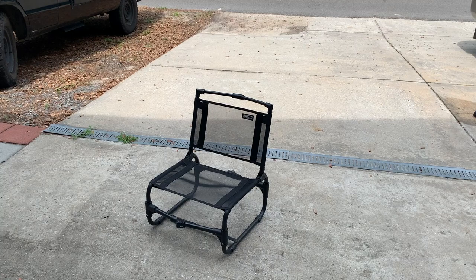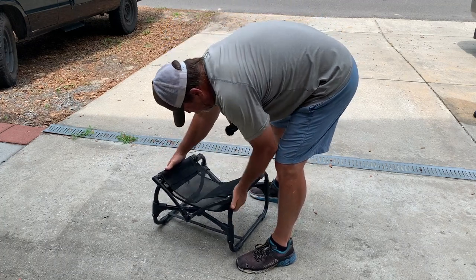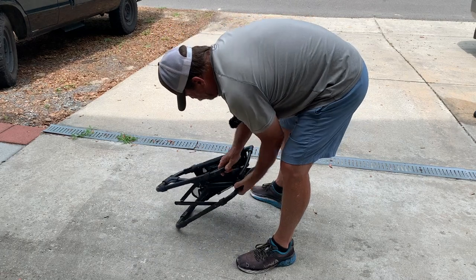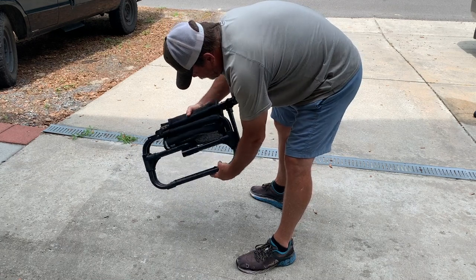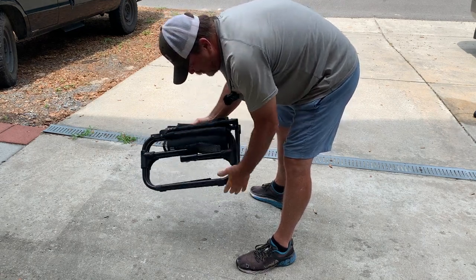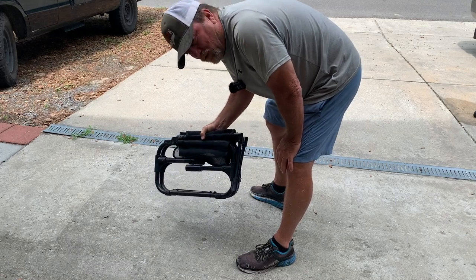It's also easy to fold up. And when you're done, that's the footprint — there's not a big area, which means it would be easy to stow in a beach cart. If you want to go car camping or just anything, it stows away and creates a really small footprint.